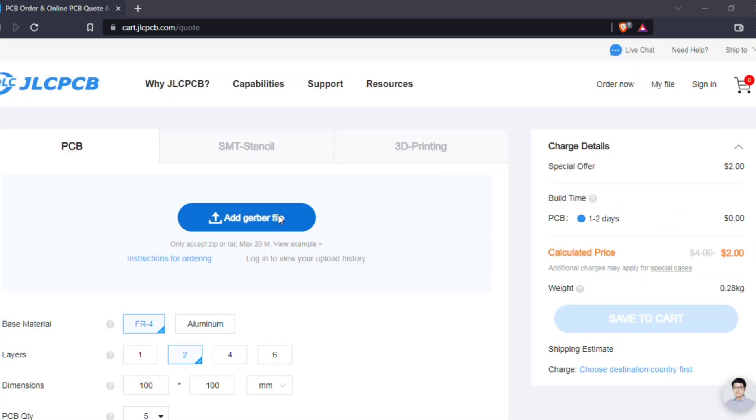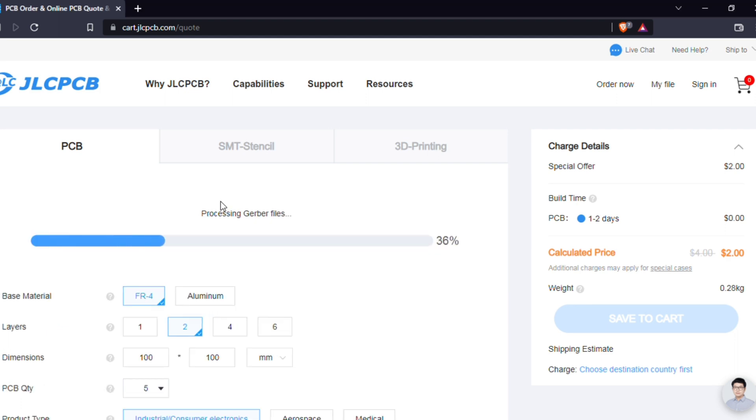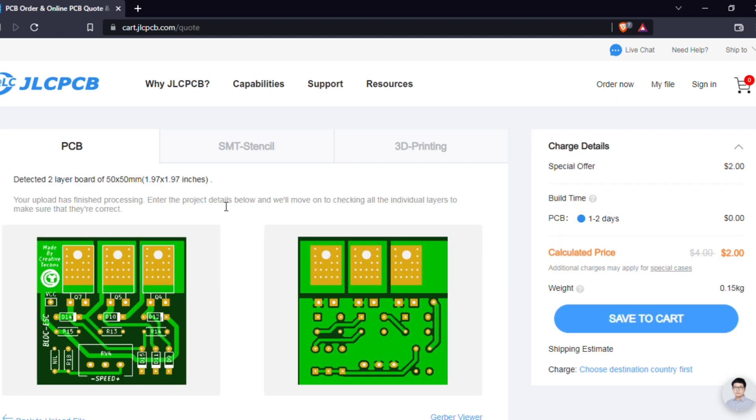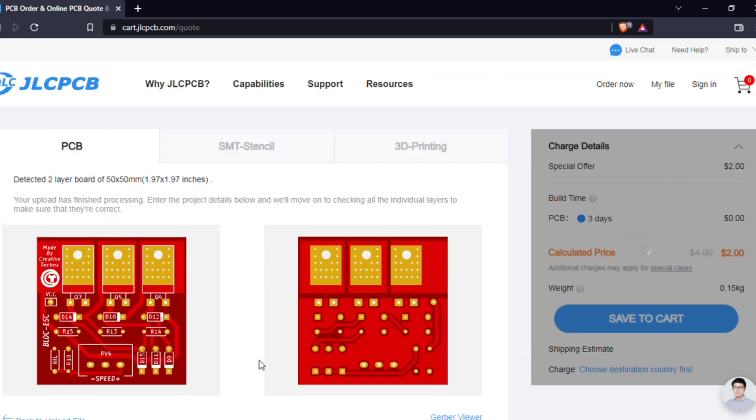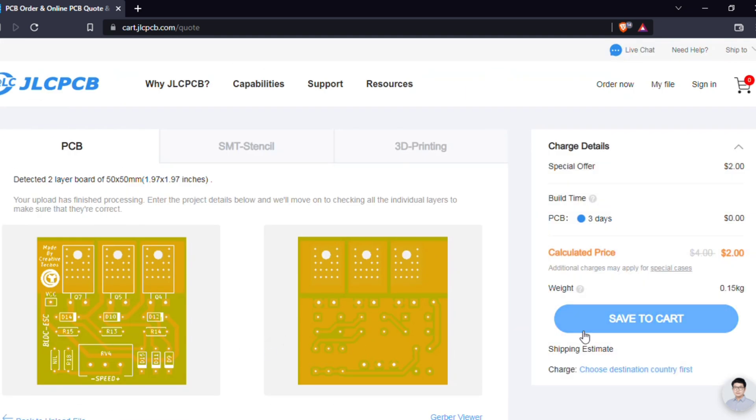Add PCB Gerber files — the download link is in the video description. After upload you can see a preview of your PCB. You can change the quantity and color as per your requirements, then save to cart for checkout.